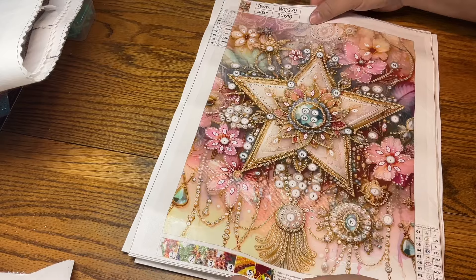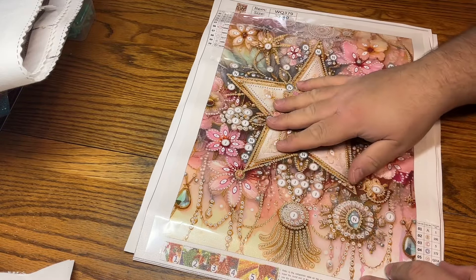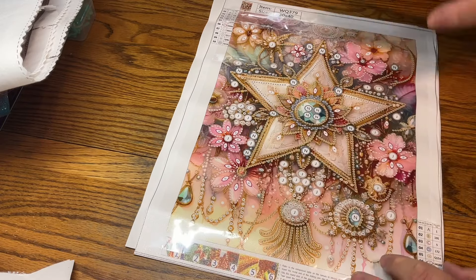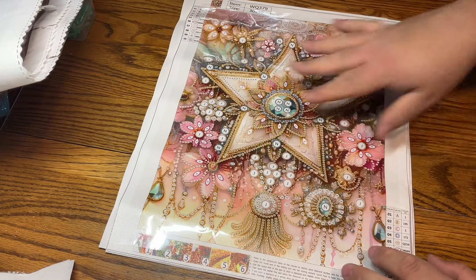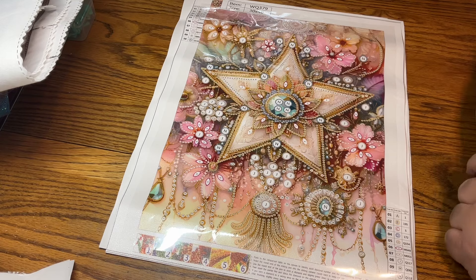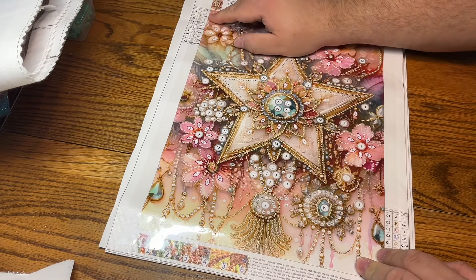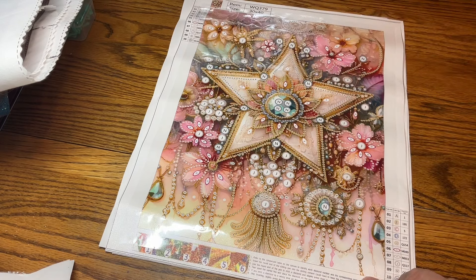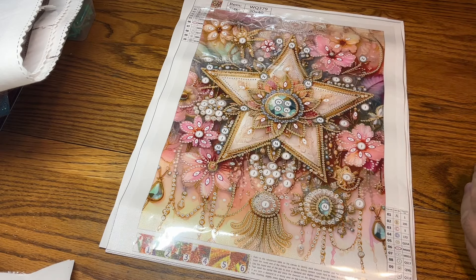The first one we have is this star with flowers, tassels, and jewels. Very busy, very pretty — much better than just a white background. Love it, and lots of special drills. The information is up here. We have 10 shapes, colors, and sizes. I love the colors in this one: beautiful pinks, greens, blues, oranges, and a yellowish color. Just love all the specials in here.